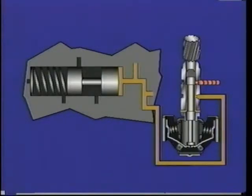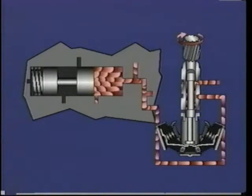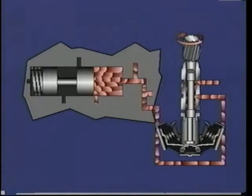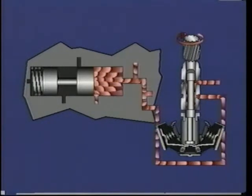The fluid in the governor system exerts pressure on the shift valves located in the control valve assembly. When governor pressure exceeds the calibrated opening point of a shift valve, the valve opens and routes fluid to the appropriate clutch.